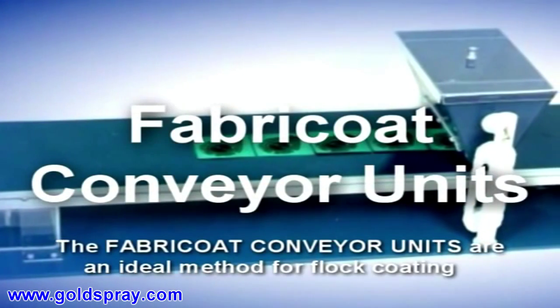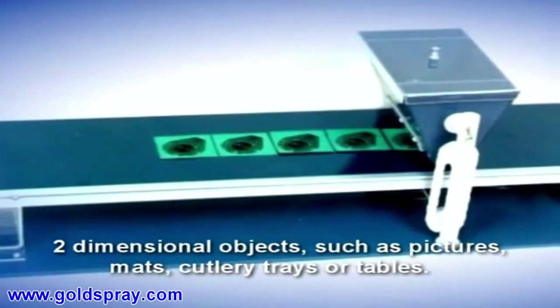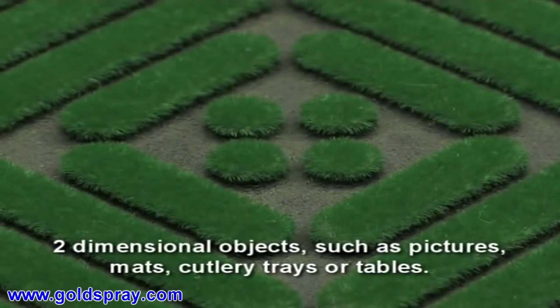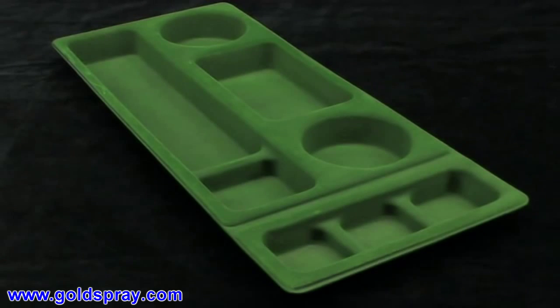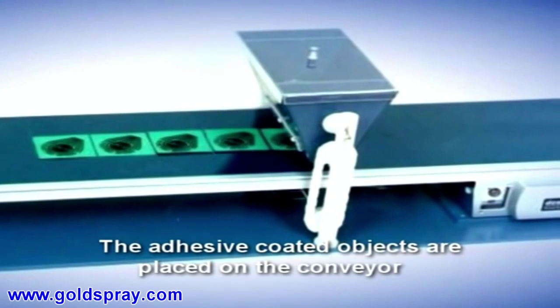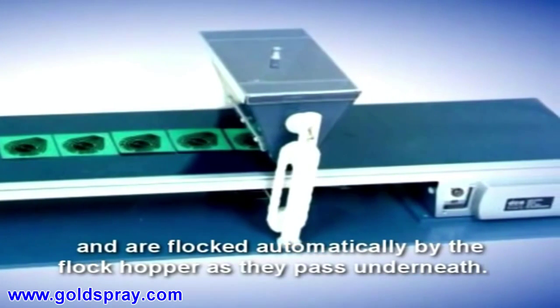The Fabri-Coat conveyor units are an ideal method for flock coating two-dimensional objects such as pictures, mats, cutlery trays or tables. The adhesive-coated objects are placed on the conveyor and are flocked automatically by the flock hopper as they pass underneath.